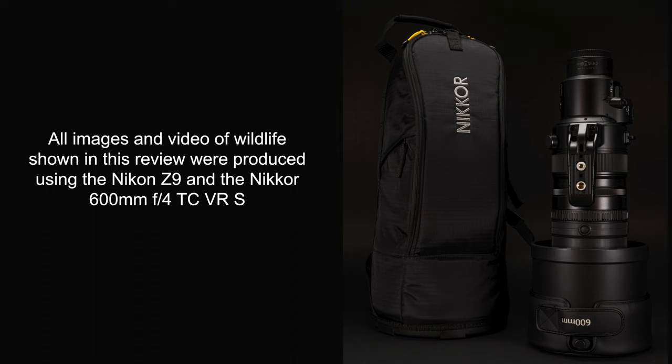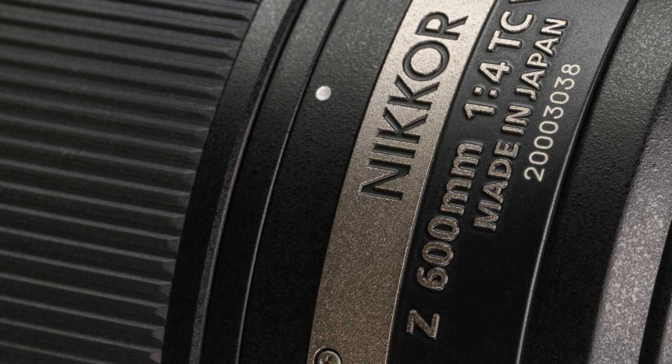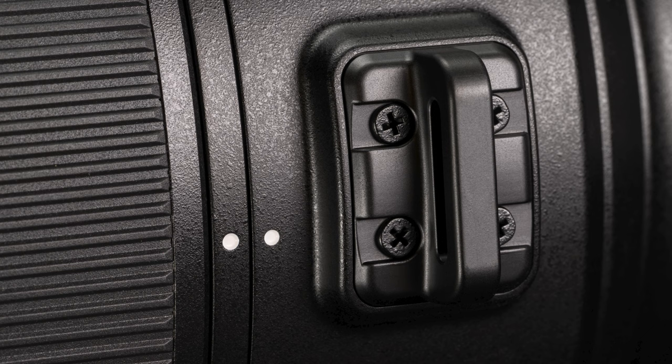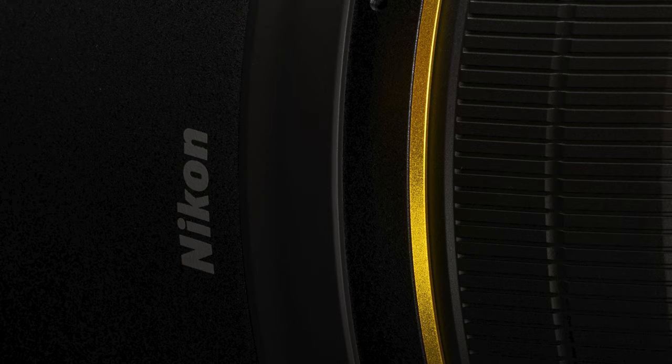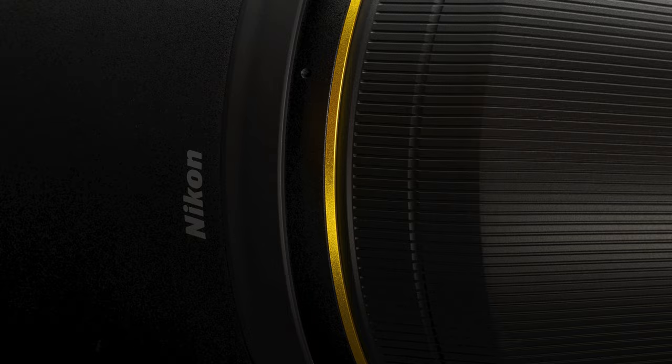The new Z-mount Nikon 600mm f/4 TC VRS lens is without a doubt the flagship Nikkor lens. Regardless of your genre of photography or your preferences for equipment, you have to admit that they don't come any more elite than this. In fact, this lens replaces the two top previous F-mount Nikon lenses as far as prime super telephotos. The 600mm f/4 and the 800mm f/5.6 are both made obsolete by this new powerhouse lens. Let's have a look.